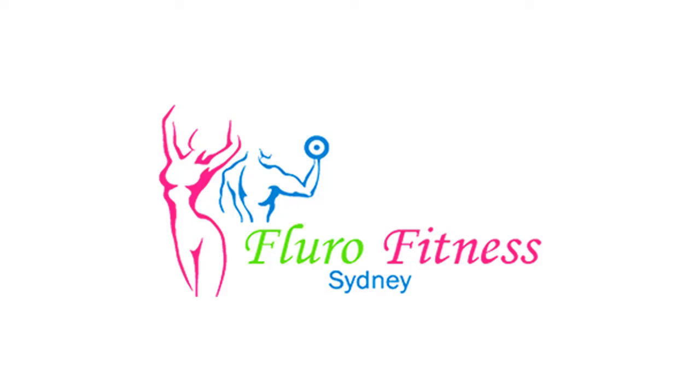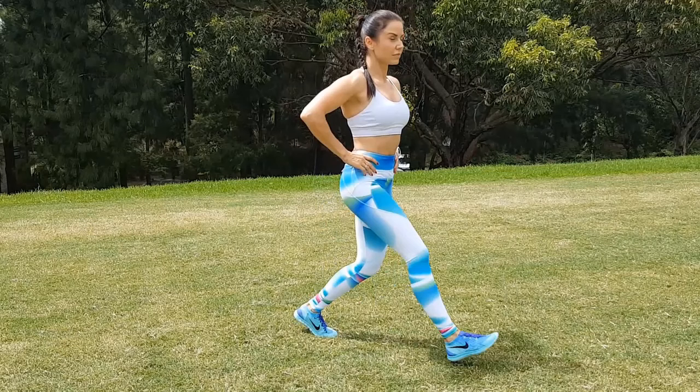Hey guys, welcome to another quick 15-minute workout that you can do anywhere. Today we're going to do all of your body.